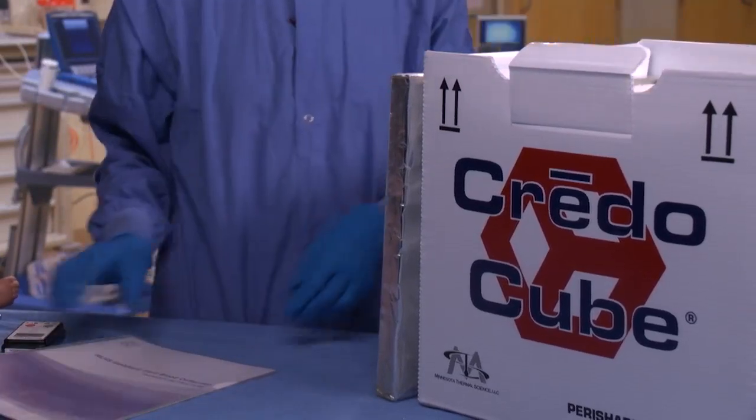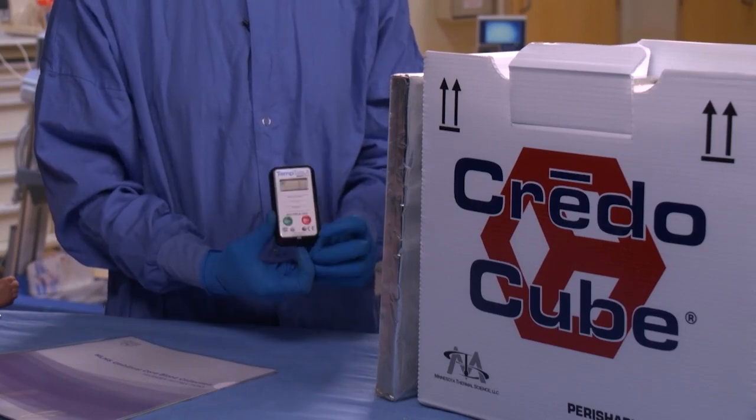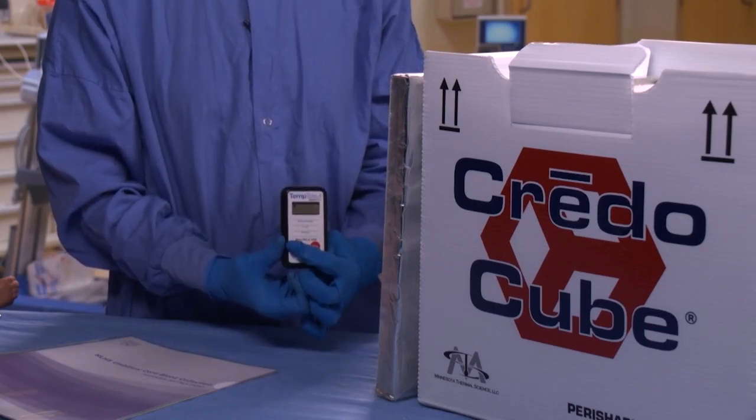Also included in the kit is a temp tail, which records the temperature during shipping. Activate the temp tail according to the provider instructions.